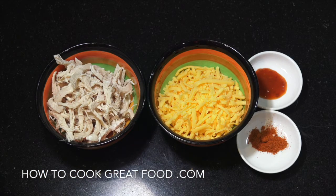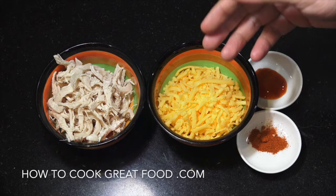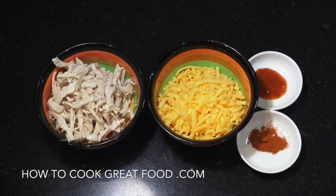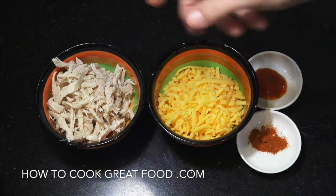Let's get started on this chilli chicken cheese. What I've got here is some breast chicken. What I've done is boiled it in salted water for about seven or eight minutes, then once it cooled down I shredded it all off.